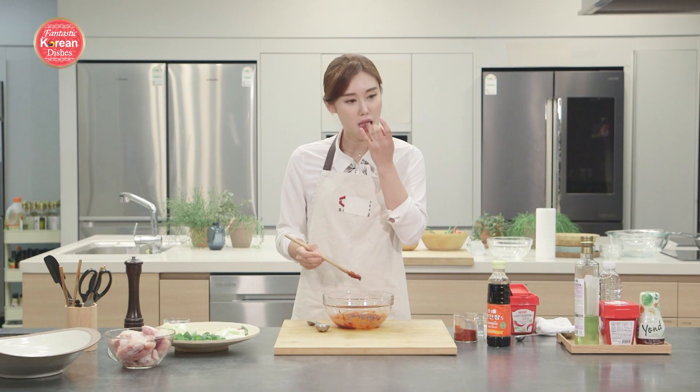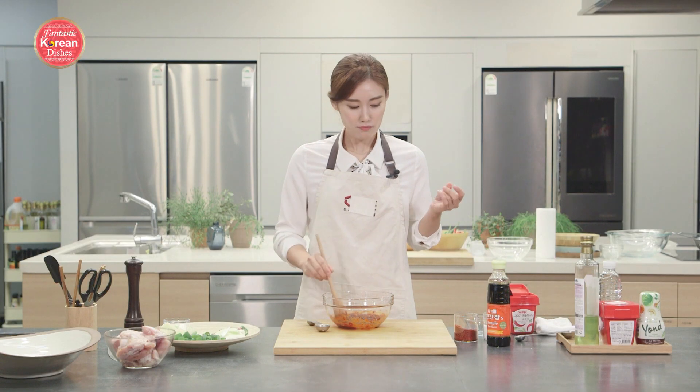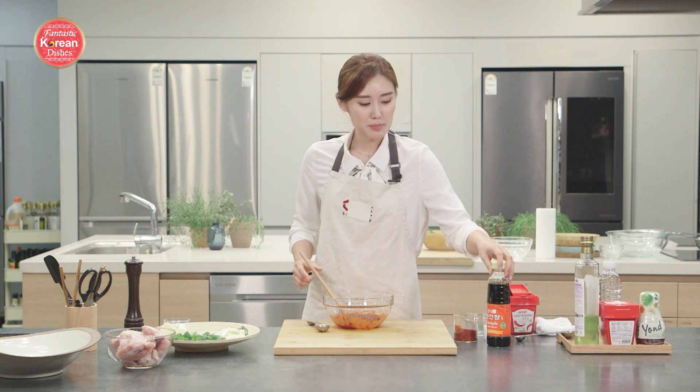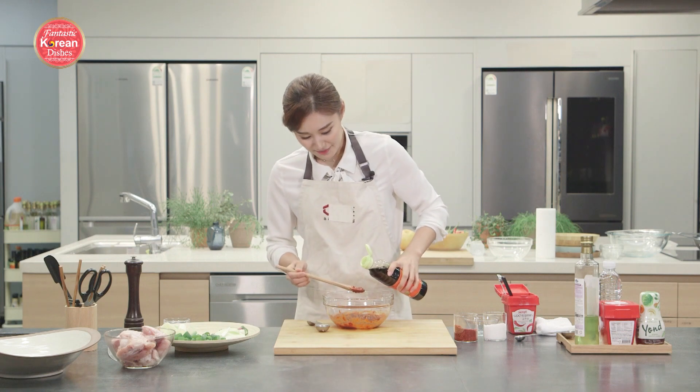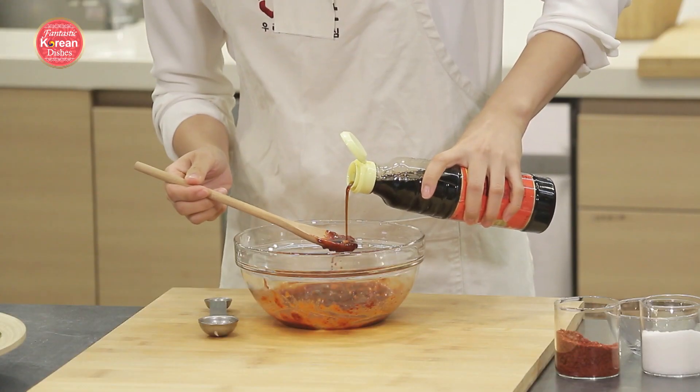Let's taste it. I think I need a little bit more soy sauce, because when I was putting the red pepper paste in, I put a lot. I'm going to add a little bit more soy sauce.